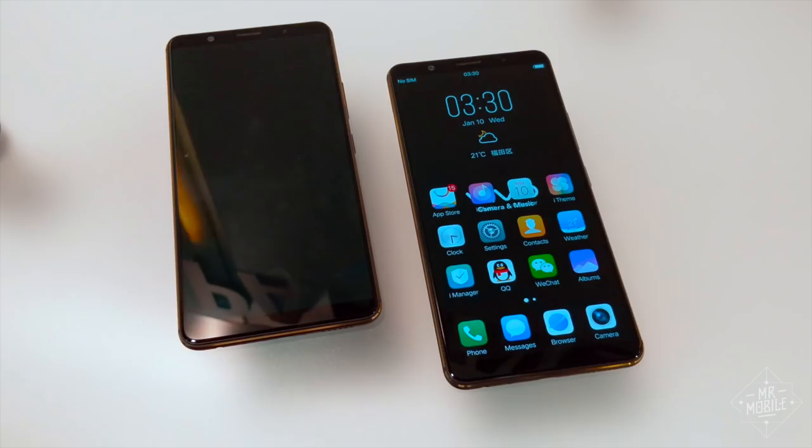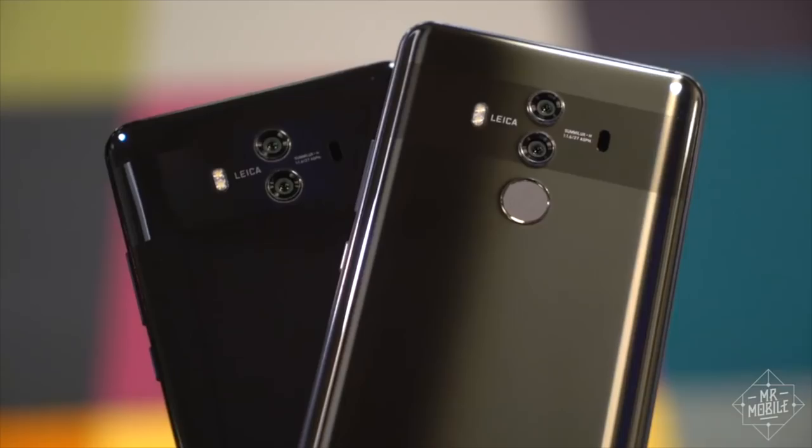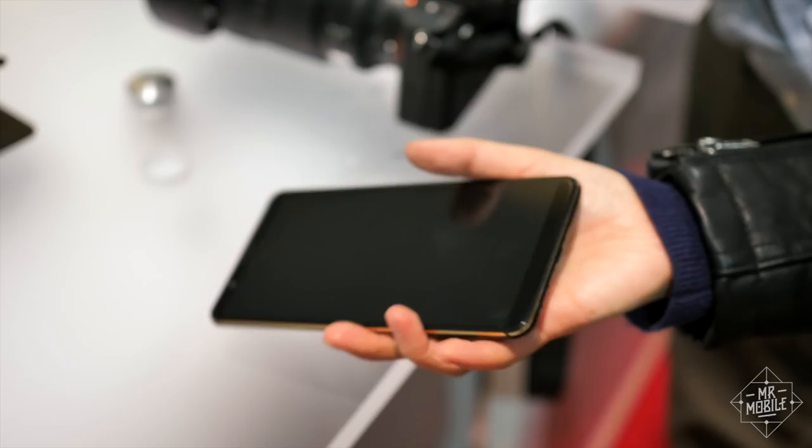That fancy bit of engineering lets the sensor hide beneath the glass and the display layer itself, which lets manufacturers build a huge screen into a phone without saving bezel space for a fingerprint sensor, or putting it around back and sacrificing battery size or other components.